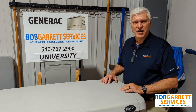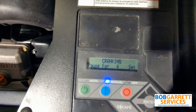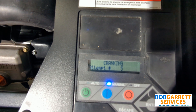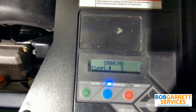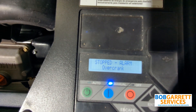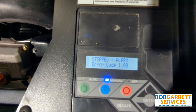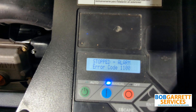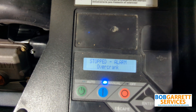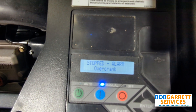Hi, today we're going to talk about Generac 1100 error codes. This is going to try and start for the fourth time. So what we have here is it attempted five crank cycles. It comes up with a code 1100, and it says overcrank. Let's go back over to our test bench, and I'll show you why it was caused.